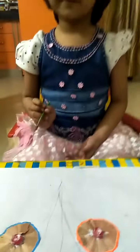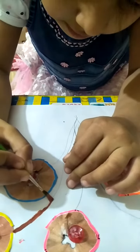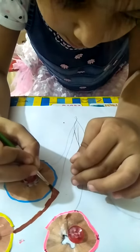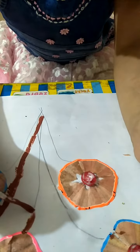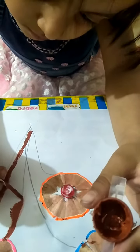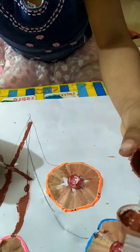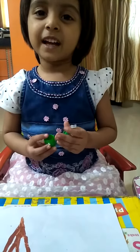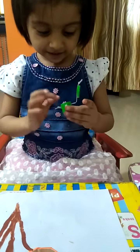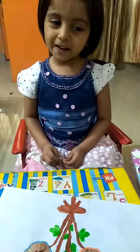Do great painting colors. Make leaves, have a finger. My beautiful flower ready.